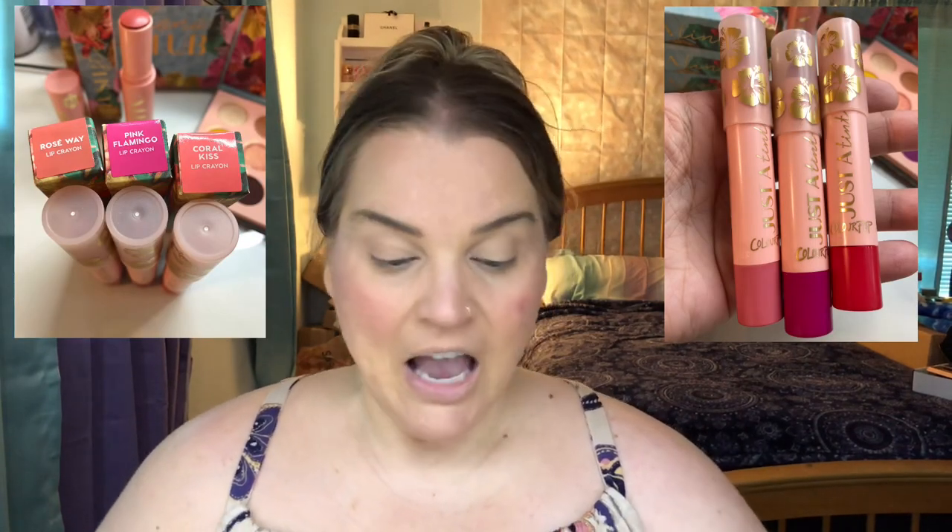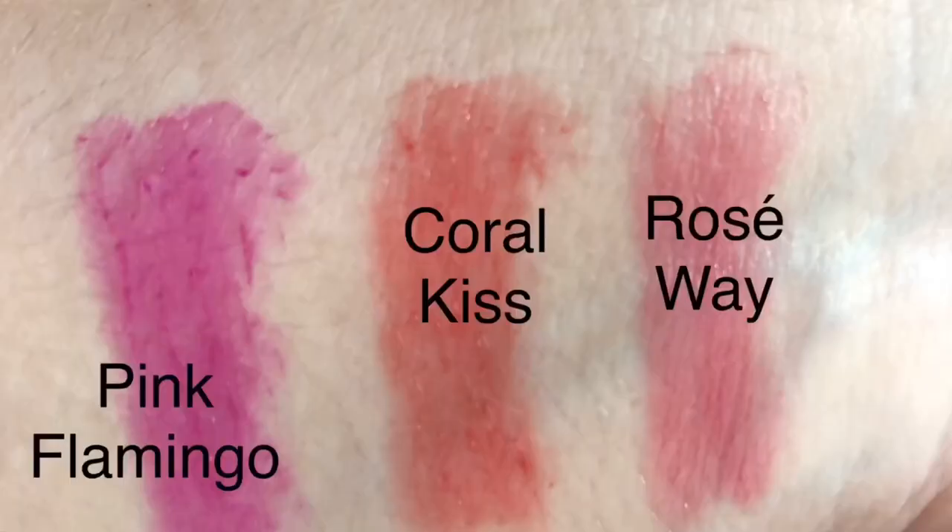Last but certainly not least, this collection has three lip tints, which are my favorites because I'm not a huge fan of lipstick or things I can really feel on my lips. We have Coral Kiss, Rose Away, and Pink Flamingo. I don't know that I'll get a whole lot of use out of Pink Flamingo — it looks pretty bright — but I wanted to get it. We may end up wearing it today just for the video to see how fun and bright it is.